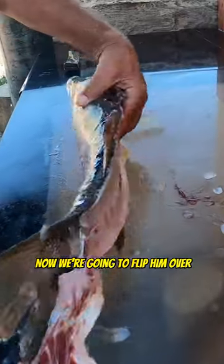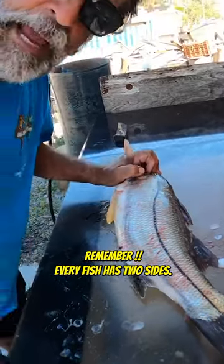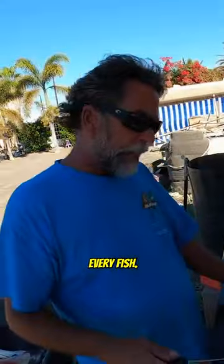Didn't waste any meat. Now we're going to flip him over because he's got a whole other side. Remember, every fish has two sides, every fish. So here we go.